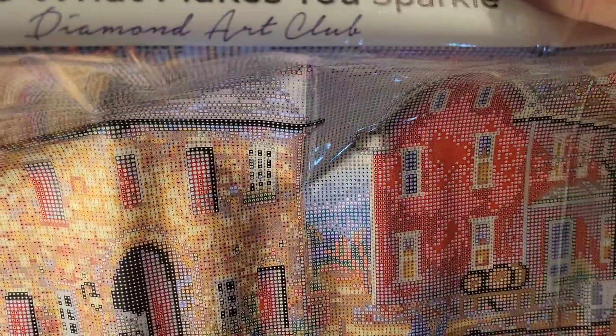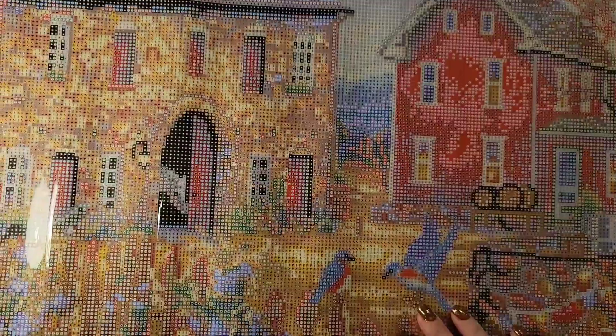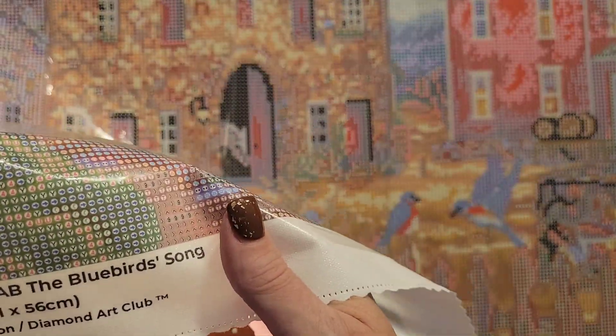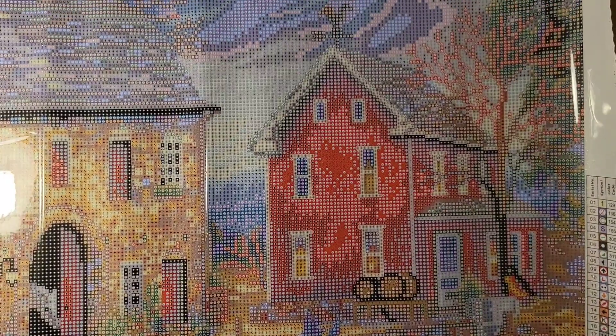At the top is their branding: 'Do What Makes You Sparkle — Diamond Art Club.' Bottom left has the thumbnail and the size and name of the painting — The Bluebird Song. The middle has all the social media information, and bottom right has the warranty information. So pretty, guys, so pretty.